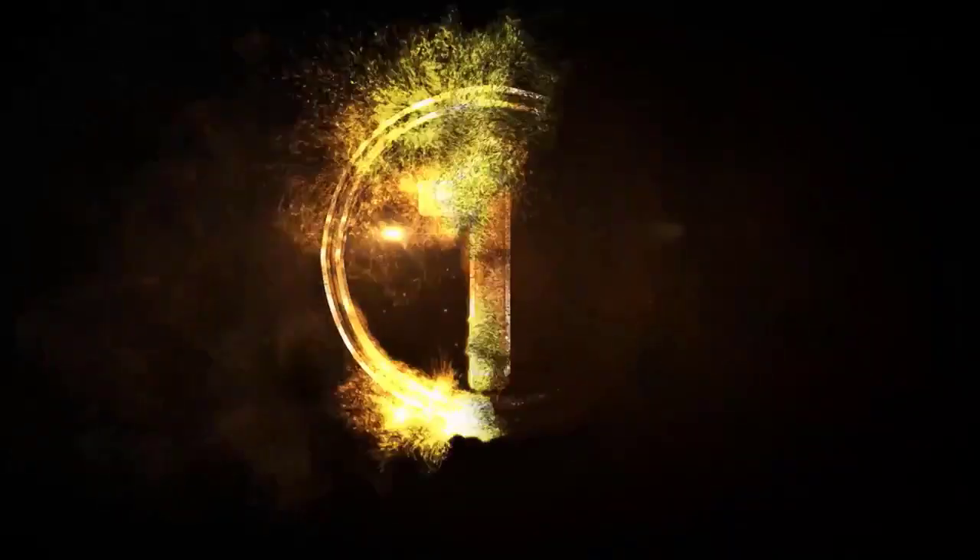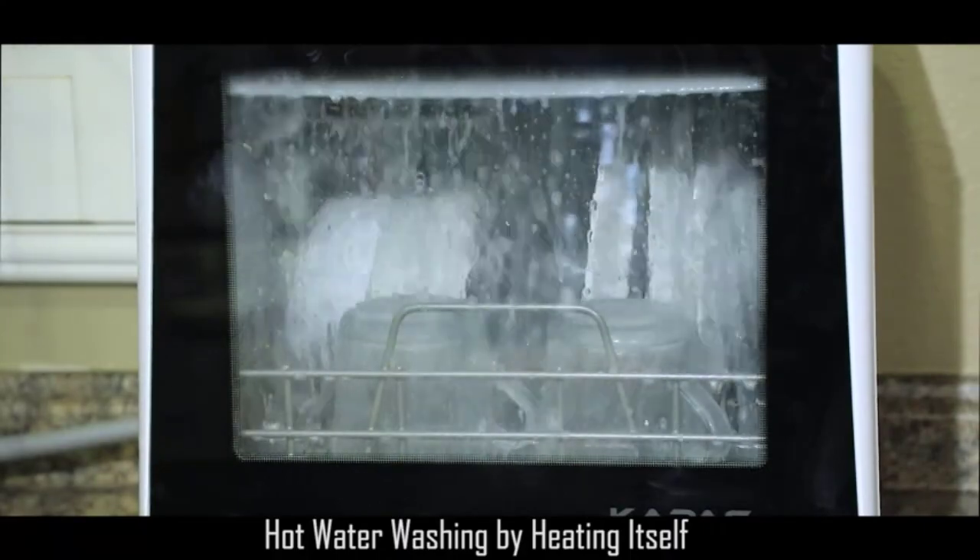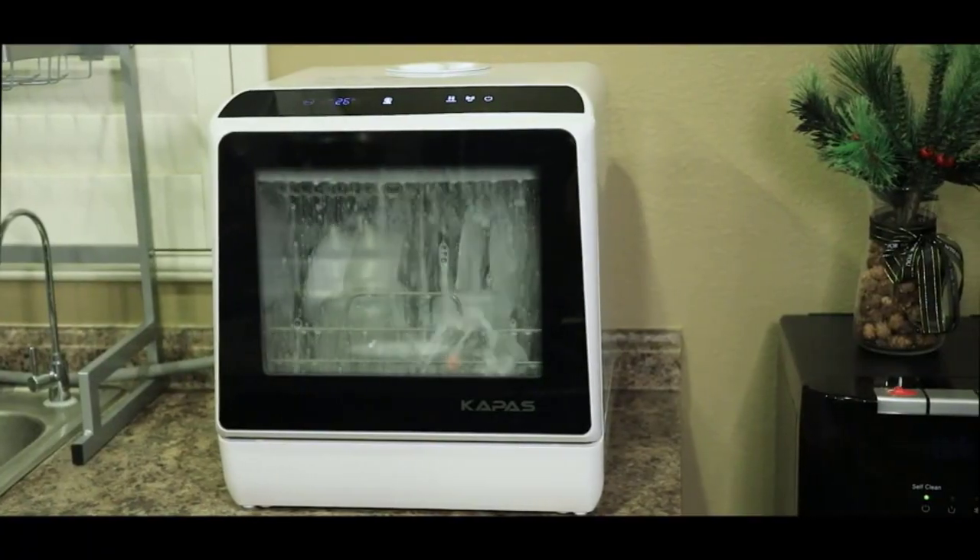Our top 2. Number 2: Portable Countertop Dishwasher with built-in lights function, portable size.